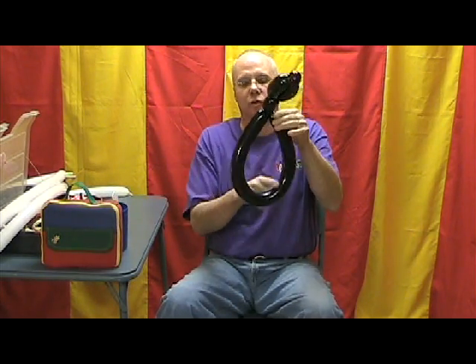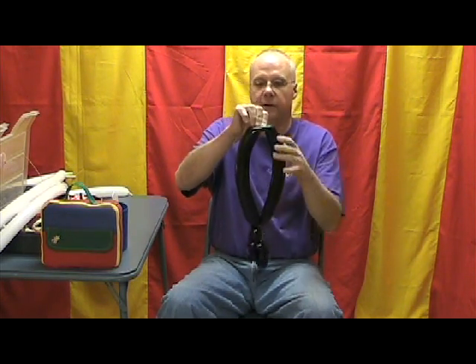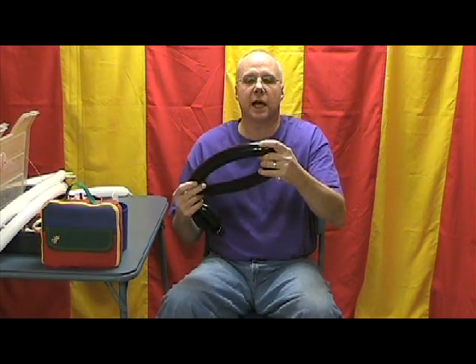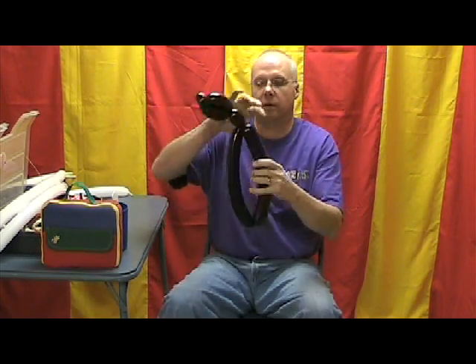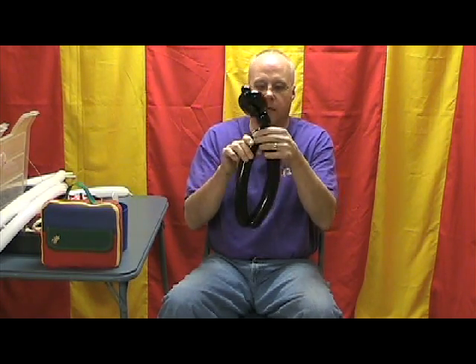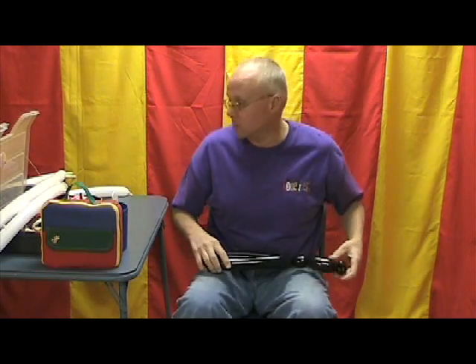Now let's take this loop and find the center of that. We'll find the center of that, and then we're going to twist it so we end up with two sides. These will be the sides of Sylvester's body here. We're doing great so far.